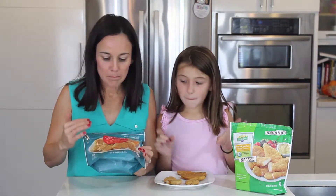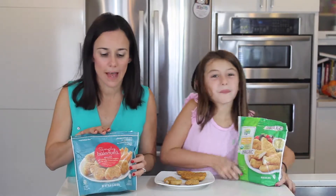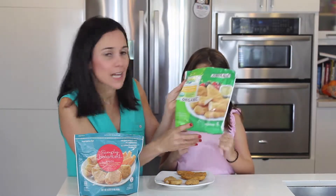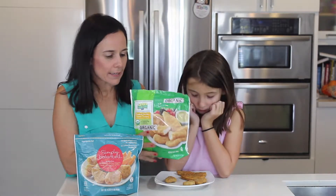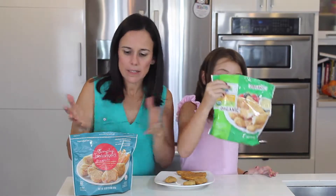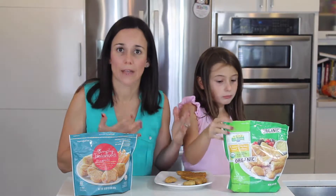This is Simply Balanced — it's gluten free and you can get this at Target. Good ingredients. Now this one is called Harvest Lamb from Purdue and it happens to be organic, USDA approved organic — pricier. Honestly, the ingredients are very similar; one just happens to be organic.